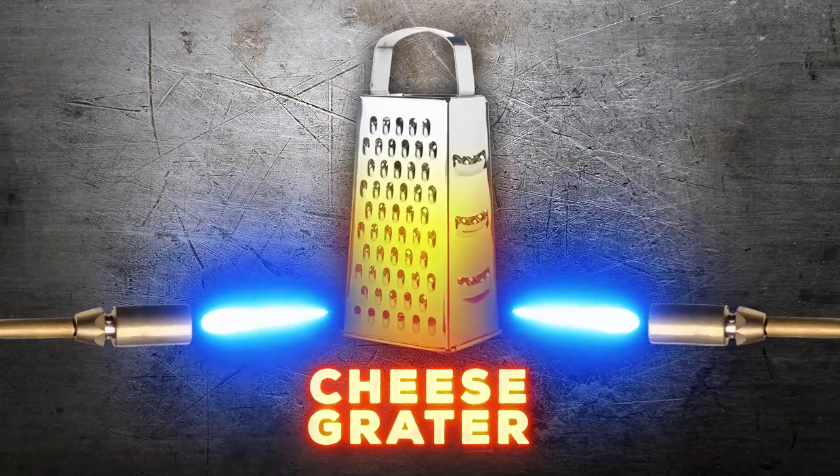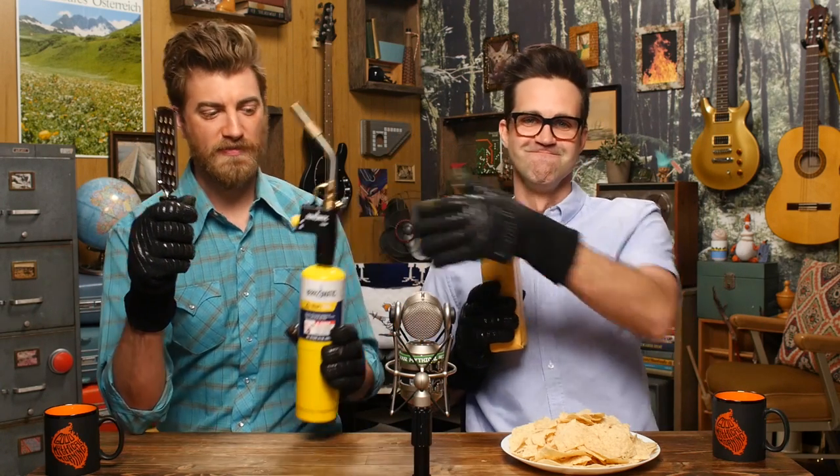Now when I saw these hot knife videos, the first thing I wanted to see cut was cheese. And then I thought, what tool is most often used to cut cheese besides my butt? A cheese grater. That's right, we're gonna make some cheesy nachos. Now based on past experience, we're not letting Link handle anything that makes heat or is very sharp. So we're gonna let him hold the cheese. That could be like a euphemism — just let Link hold the cheese. What could go wrong? I'm just holding cheese.